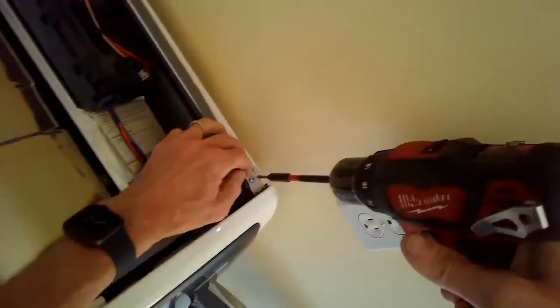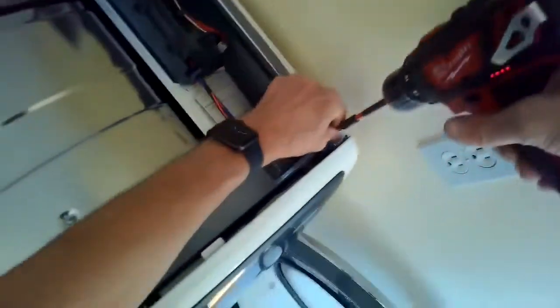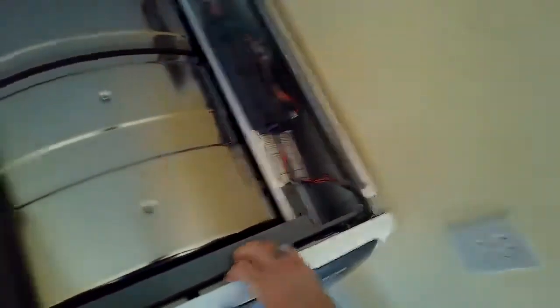When we get those out, there are also a couple screws at the top we need to get out. We're getting the upper right and upper left screws to remove the front panel.